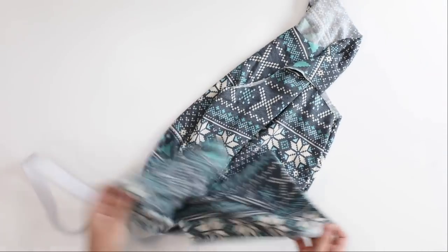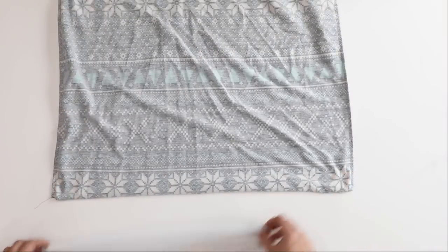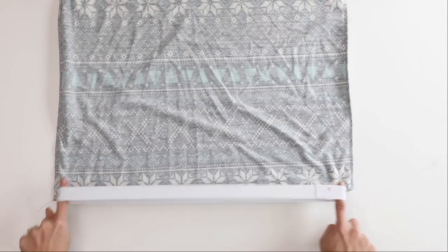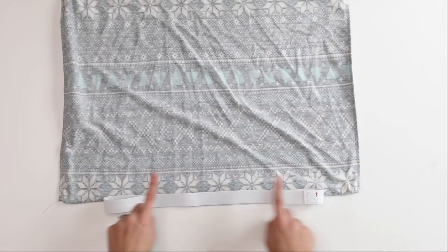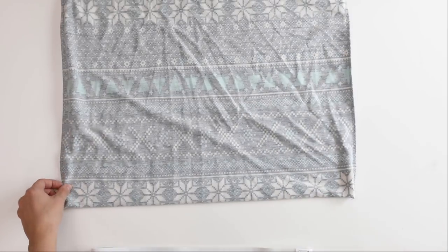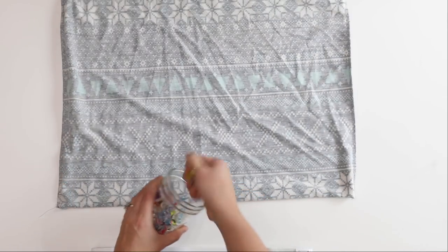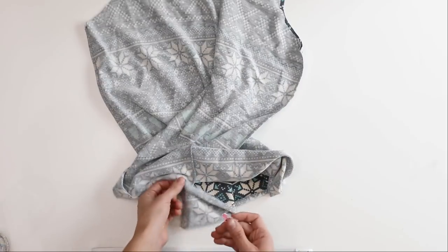Now grab your bodice and turn it inside out. With it inside out, we are going to mark the quarter points along the hem of the bodice and the elastic, because we don't want to unevenly stretch it across the bottom — that would cause bunching in some places and looseness in others. I like to use quilters clips and start by marking the side seams.